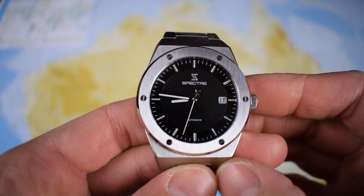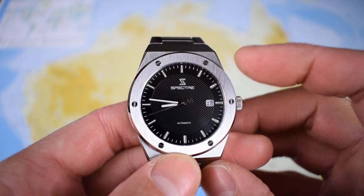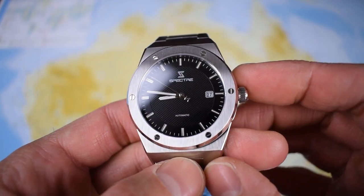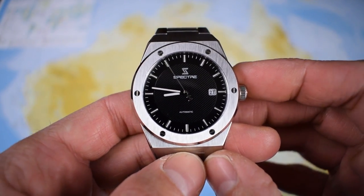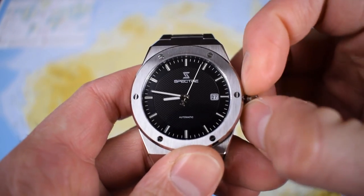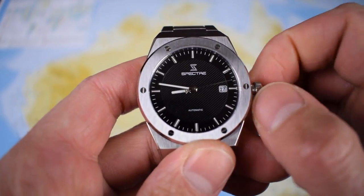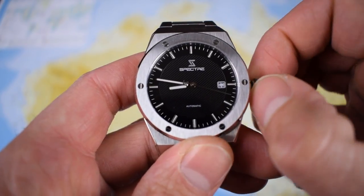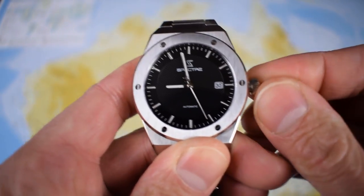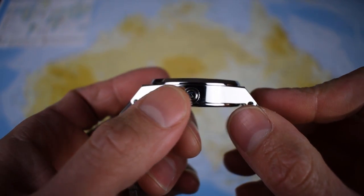A closer look at the dial — just baton indices, quite a plain dial, with a minute track around the outside. Some nice finishing though — there's an inner circle with a bit of cross-hatching. Fairly straightforward hands, and apparently there's lume on both the hands and the indices. You can pick up the nice little Spectre 'S' on the back of the second hand. It just says 'automatic' — good choices keeping the dial nice and clean. I wasn't quite expecting a screw-down crown — only 50 meters water resistant, but still perfectly serviceable. The Miyota movement has a slightly gritty hand-wind feel, but it's not a problem, just an observation. Then there's a date-set position and a time-set position — all fairly familiar. A nice touch, the screw-down crown. There's a little logo on the side as well.